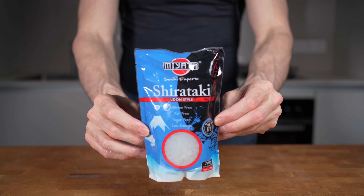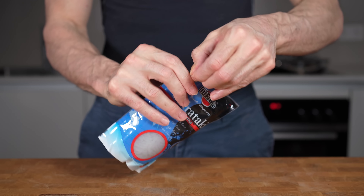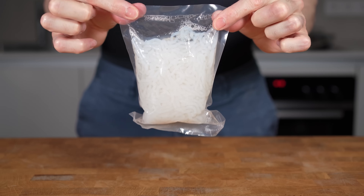This is the star of today's video. It's a pack of white glass noodles called shirataki. You may have also heard they're called miracle noodles. You can find them in most Asian grocery stores and they are packed in 200 gram boxes that are exactly one serving.